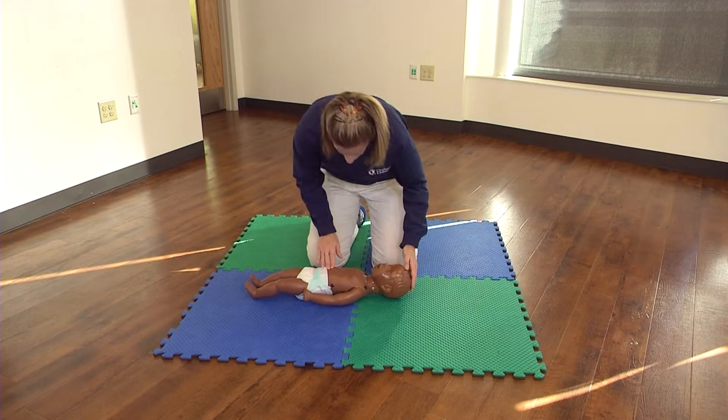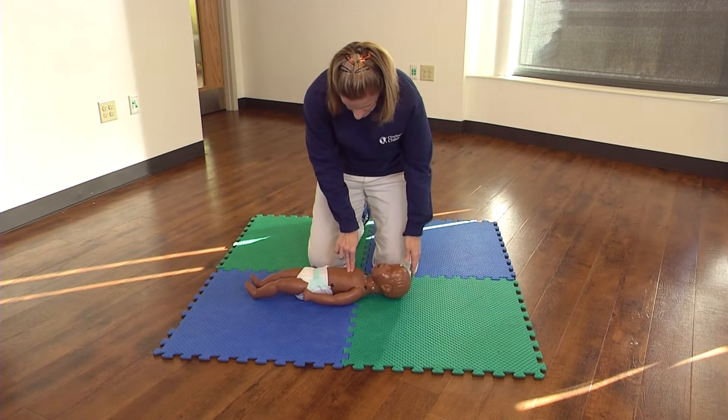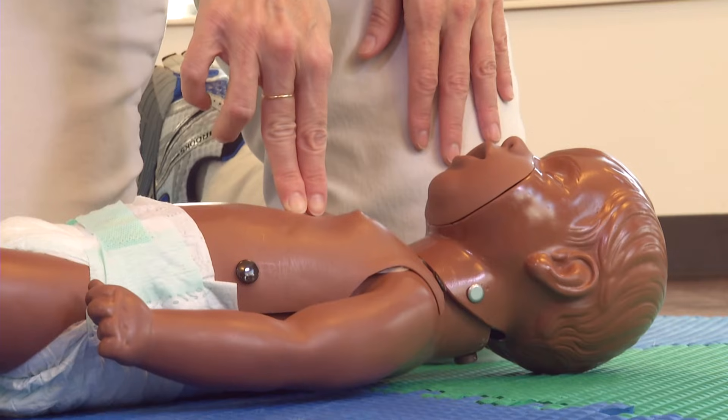No breathing or signs of life — begin CPR. Position two or three fingers on the center of the infant's chest, just below the nipple line.